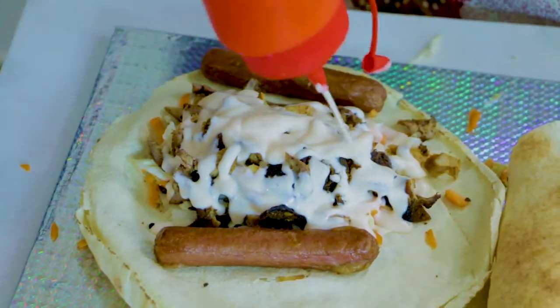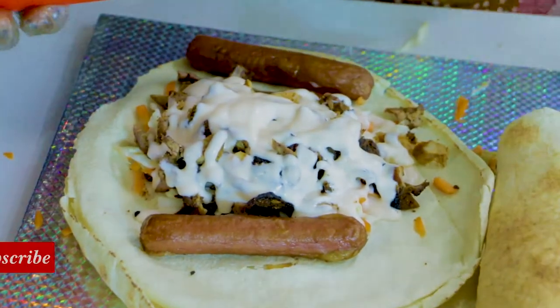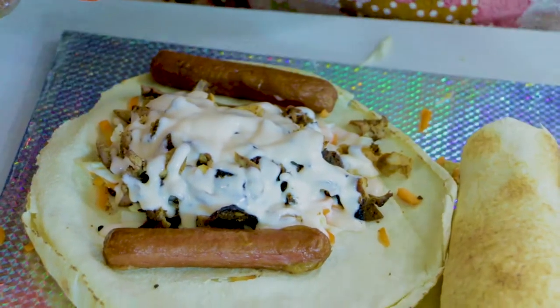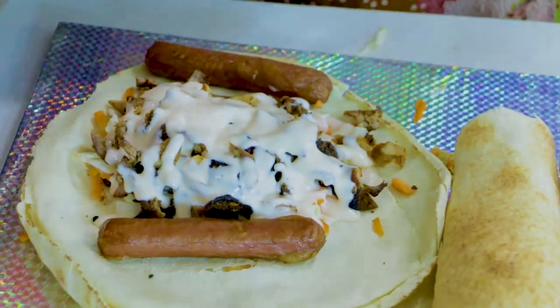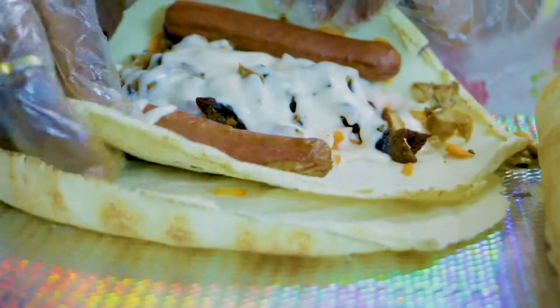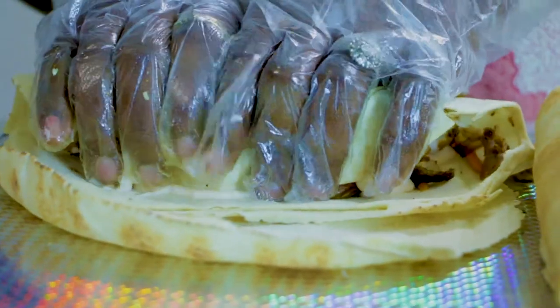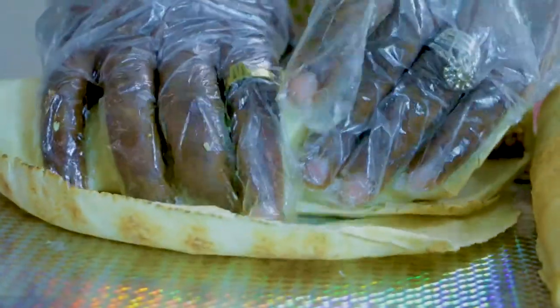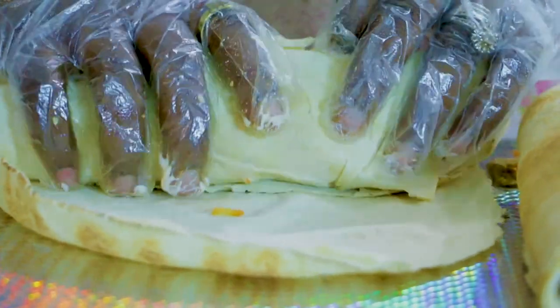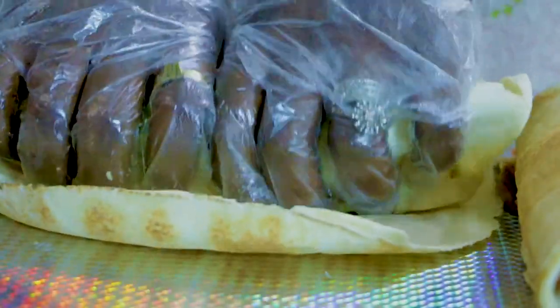When I'm doing barbecue shawarma, I normally ask my clients: do you want extra pepper, like to be hot, or something like that? Because the barbecue is already spiced on its own — it has enough pepper in it. And I don't put too much cream, just a small amount. I thought I was putting in a small amount, but my clients tell me, 'Madam, please add more cream,' so I increase it.